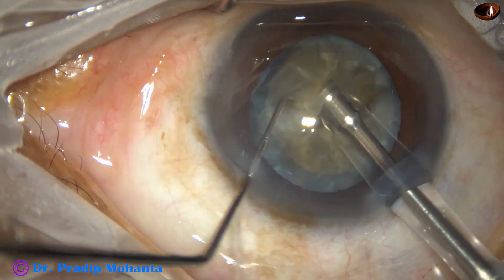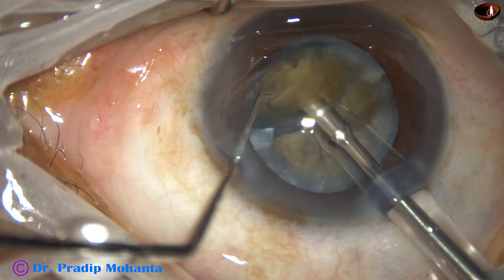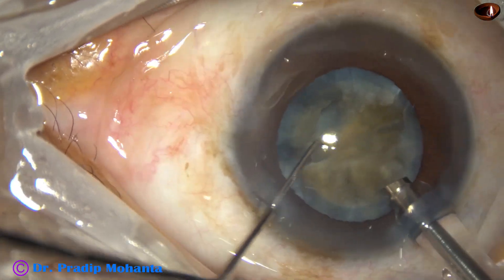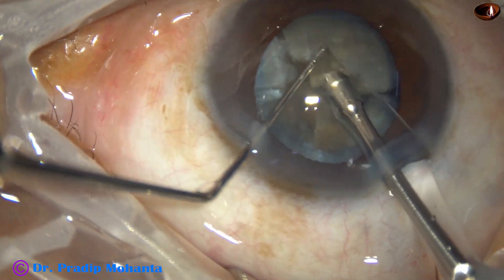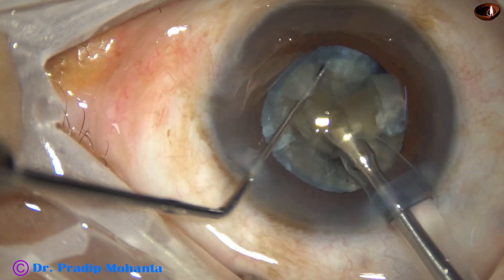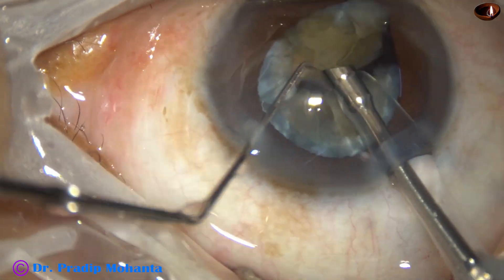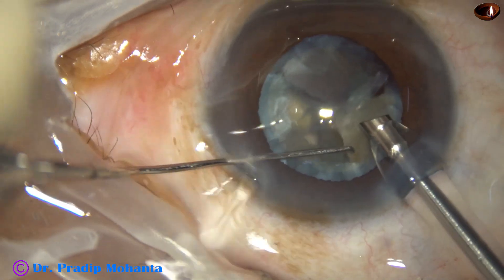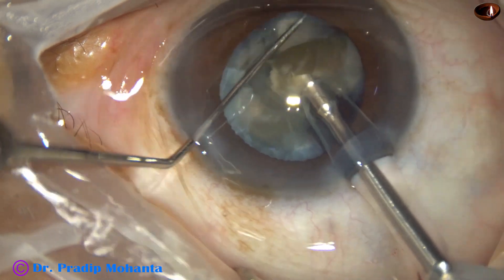Now think: if we do divide-and-conquer technique, how much time and energy we will spend. The longer the use of time and energy, the more damage to corneal endothelium. In the submarine chop technique, all the energy is delivered inside the nucleus — no ultrasonic energy, no heat energy comes to the corneal endothelium, and the cornea is crystal clear the next day.